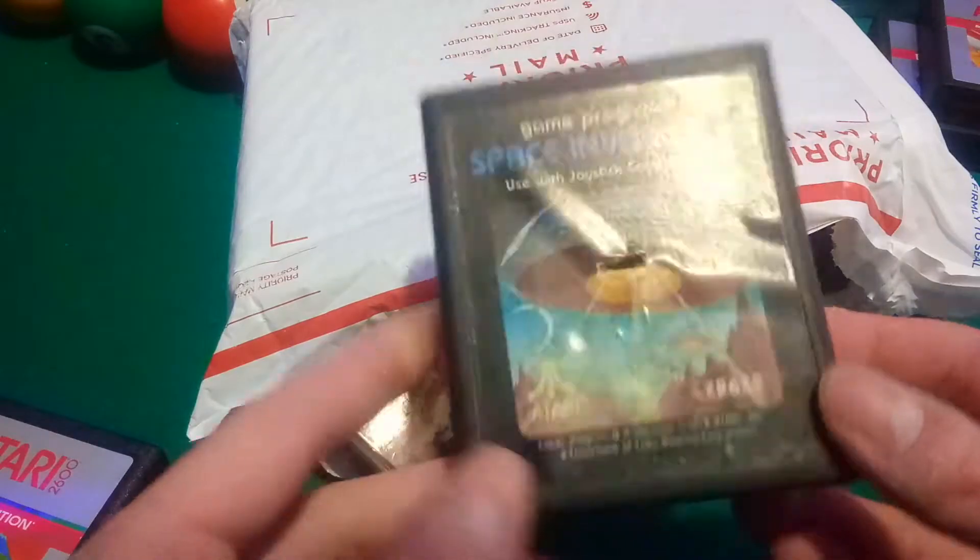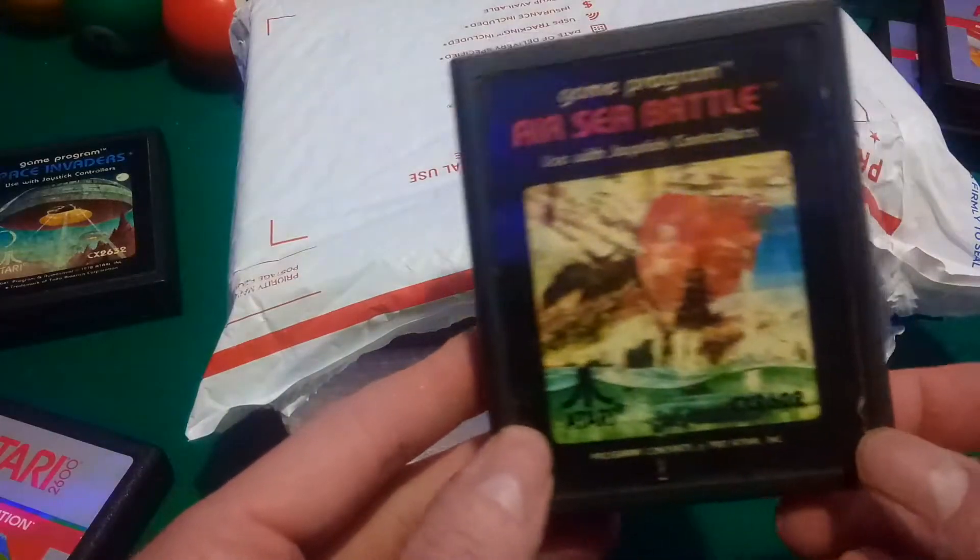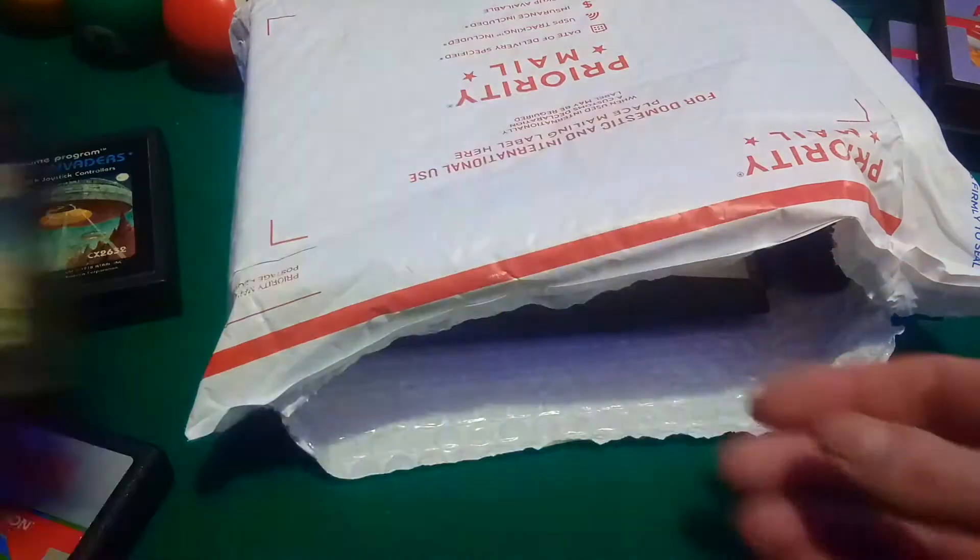This is what I'm used to — some patina on these things. These things are like 40 years old. Here's another old one. Look at that — Air-Sea Battle.